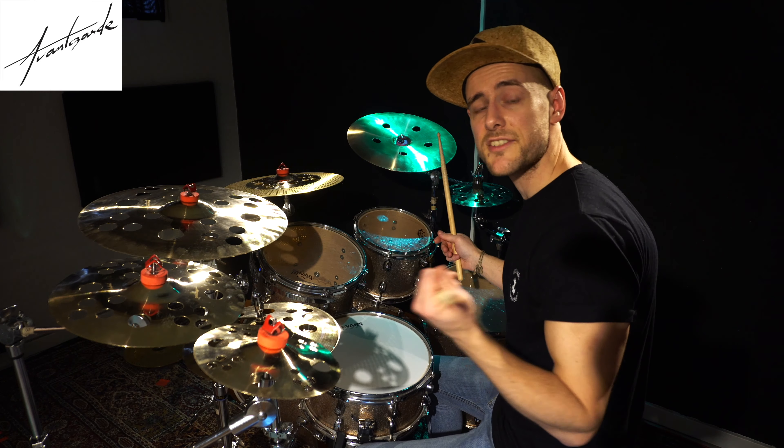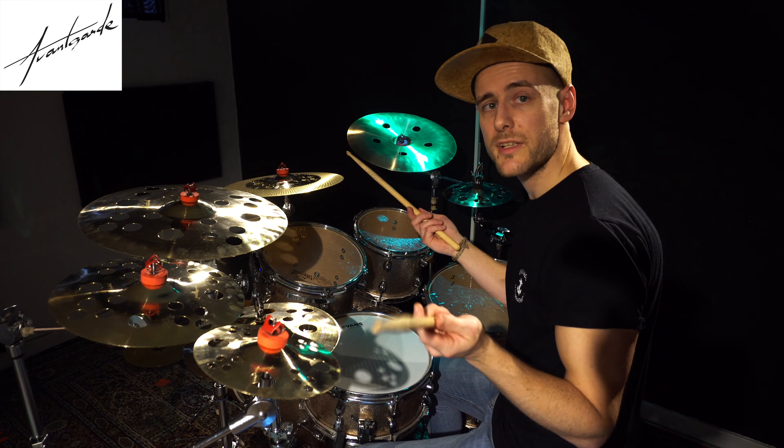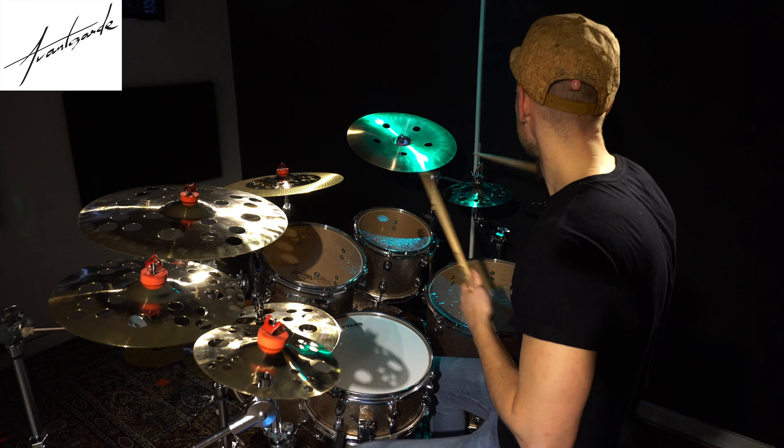As you can tell, it's got a very fast attack and a very dry sound, and that actually goes for all the cymbals within the Precision Effects line, and that's what I really like about it actually, so check it out.